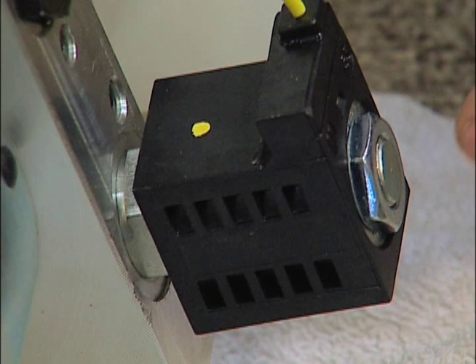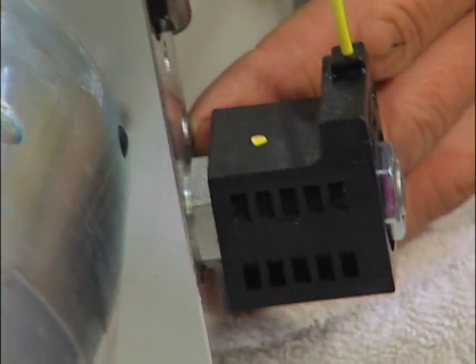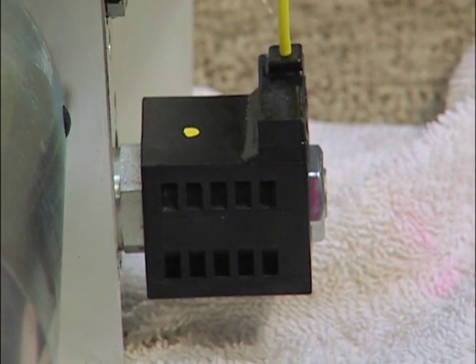If the solenoid has failed, it can be fixed. Or if there are shavings or dirt inside the block itself, we need to remove the bigger nut, which pulls out the inside shaft and their seals. It's more of a technical installation that any hydraulic shop can repair.